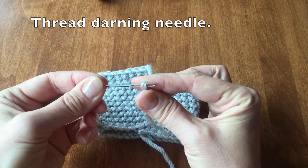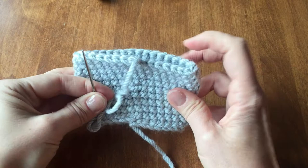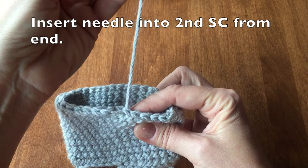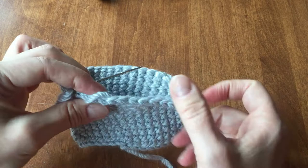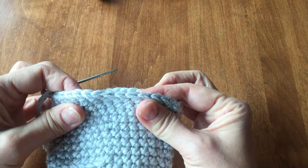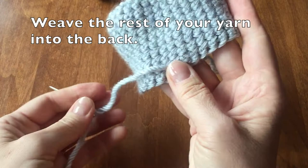Thread your darning needle. We will now insert our darning needle into the second single crochet from where we left off. Keeping the yarn behind you, we are now going to insert the needle into the back portion of our last single crochet that we made. Just give it a little tug. Weave your end into the back side of your cozy. You have just now created a perfect join.